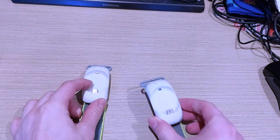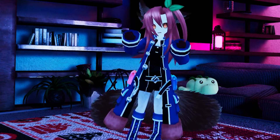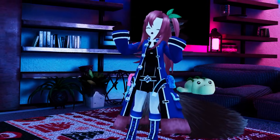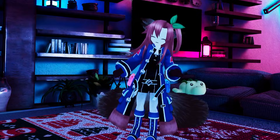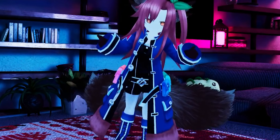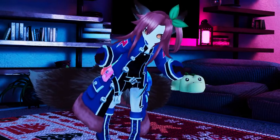These are the Pico Motion Trackers. Cheap, easy to set up, and surprisingly usable. And yes I know, every single video on YouTube about VR full body trackers is like 'WOAH GUYS, THESE TRACKERS ARE SO CHEAP AND AMAZING!' And no, these ones are actually cheap. And actually good. Kind of. It's complicated.